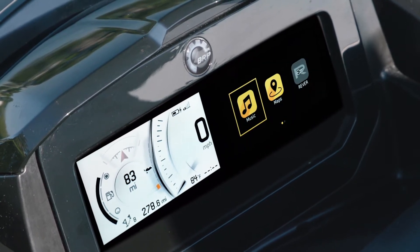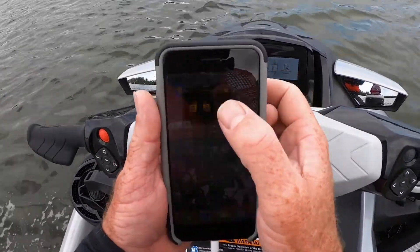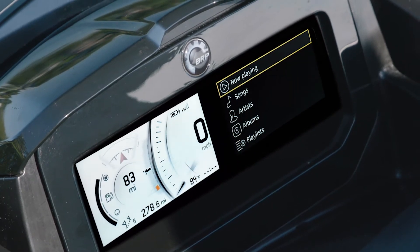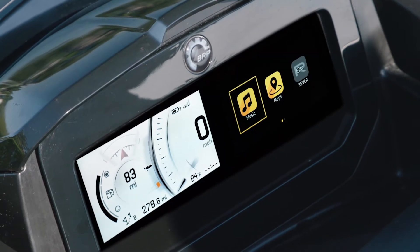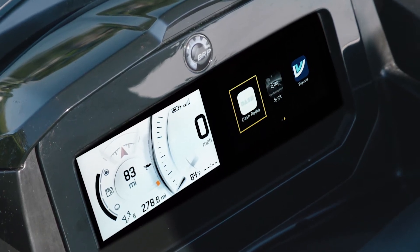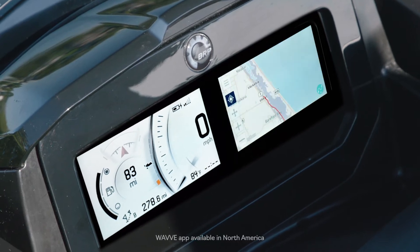BRP Connect can be downloaded for free directly from the Apple and Android App Store. Once your phone is connected via USB, BRP Connect is available for use. Vital statistics are now displayed on the left half of the screen, while the right half becomes the app window. Now you're able to utilize vehicle-optimized apps for audio experiences, community information, weather, and the Wave boating app.